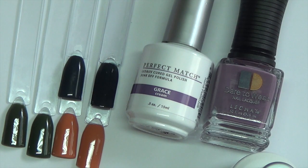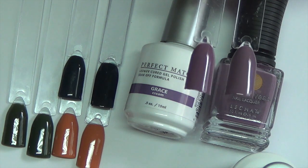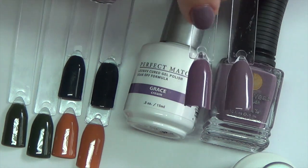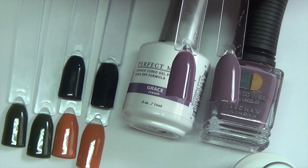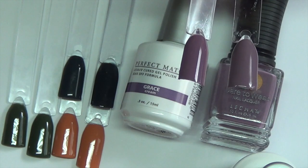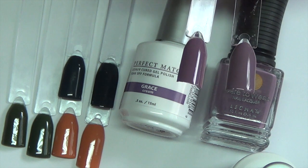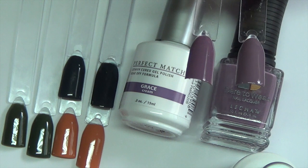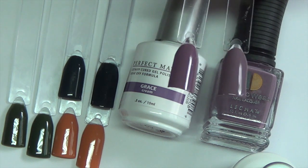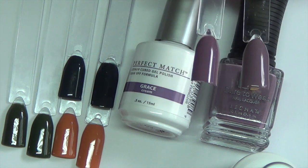Next we have Grace, which is what I'm actually wearing on my nails right now and the color you'll see me apply in the demonstration. When looking at these two, there is a little bit of a difference — the gel polish is just a smidge lighter than the regular polish. I think you could use the polish over the gel and still get away with it if you needed to repair a chip. They did go on evenly and cured very well, and two coats made them completely opaque. And again, that is the color Grace.